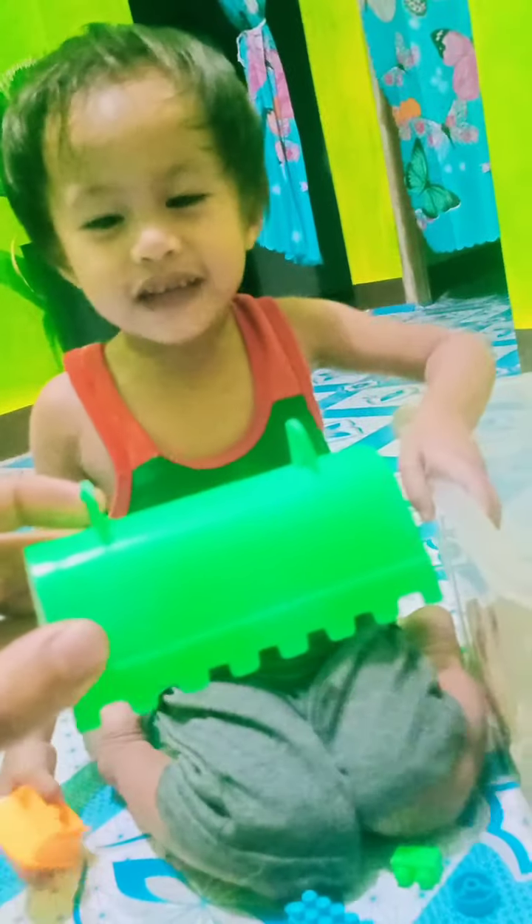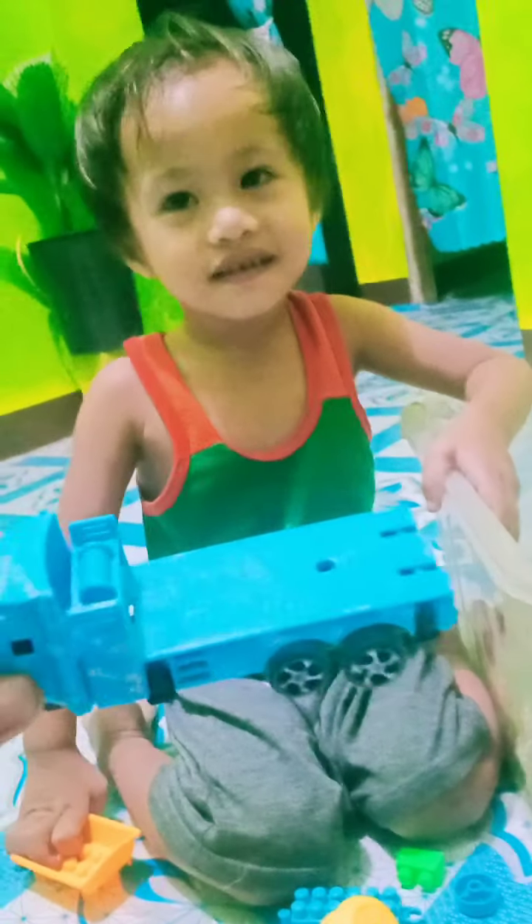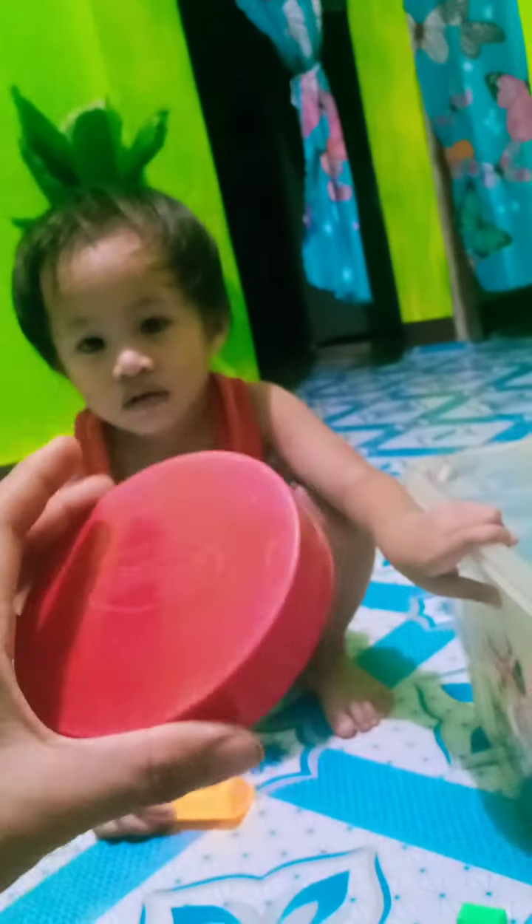Very good. Purple. This one? Green. No, no, no — blue. Very good. This one? Green. Very good. This one? Red. Very good. This one? Orange. Very good. This one? Blue. Very good. This one? White. Very good.